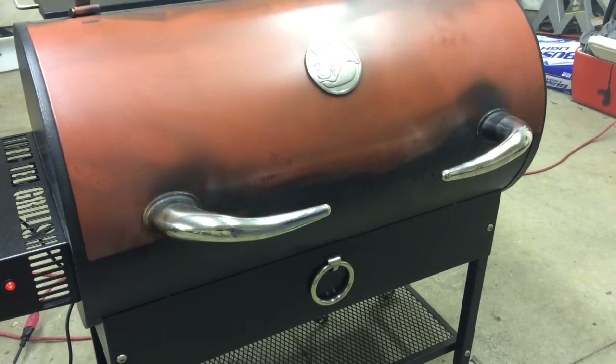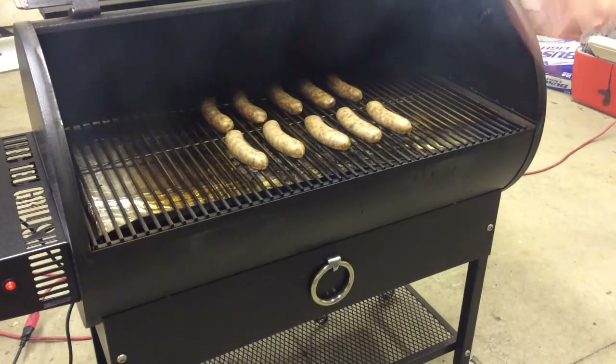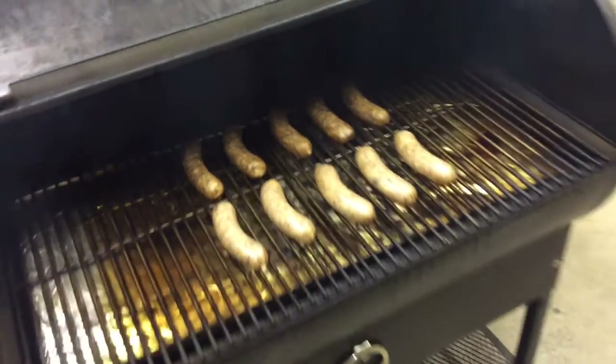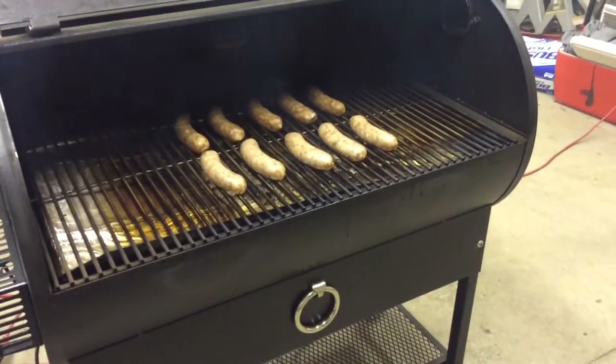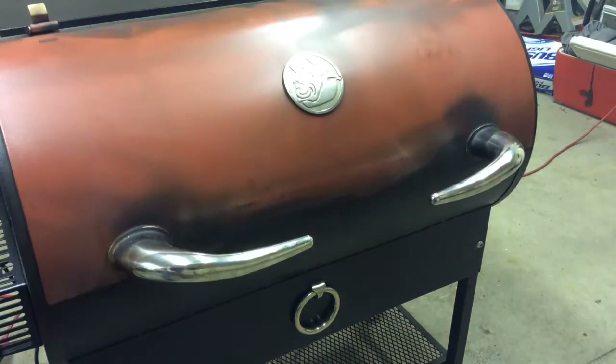All right, we're back. It's been one half hour. Let's go ahead and take a peek at the brats. There they are — a little close up. We got the Italians in the back and the beer brats in the front. Now I'm going to go ahead and crank my Rectech up to 350 and probably let them go for 45 minutes. I will check back in about 45 minutes to see how they're doing.